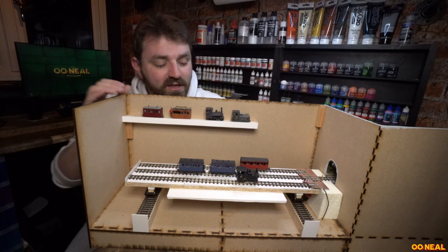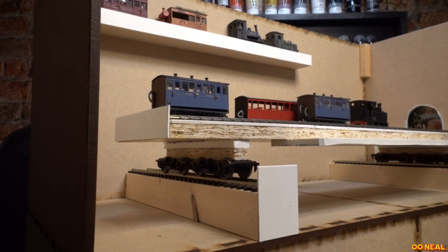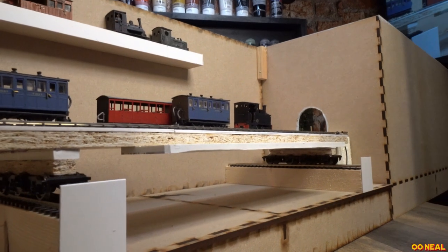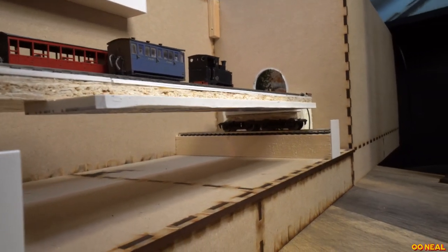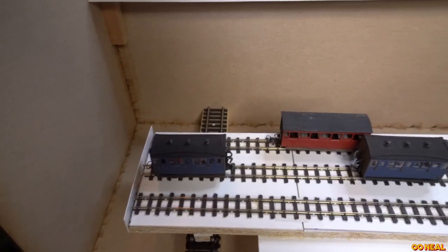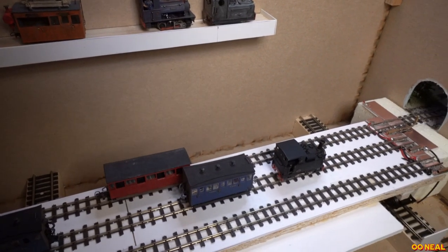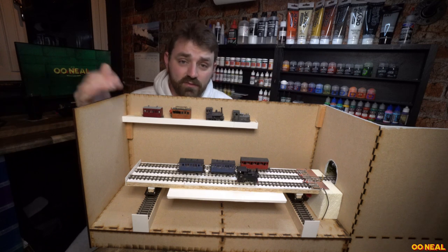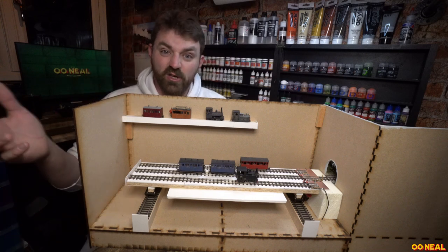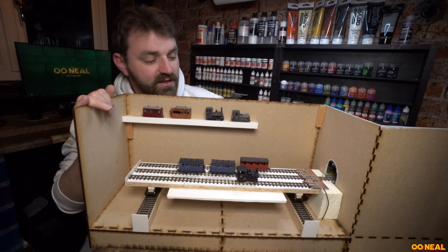The main feature is that it uses bogeys from normal double-O gauge main line type track — this is Hornby track. I spoke to Dan Everson about this after seeing it at his place when I visited him earlier in the year. One of his layouts had a traverser on it using bogeys from some coaches. So I went to Tony's Trains at Rugby, picked up a few of these bogeys, brought some wood from B&Q, and the rest was just scraps and bits I had kicking around.